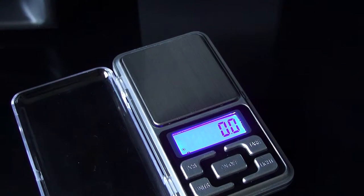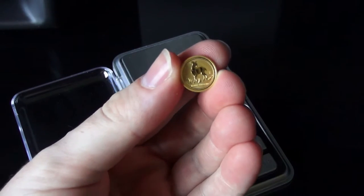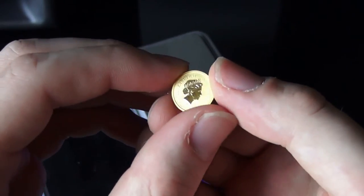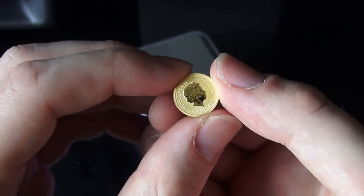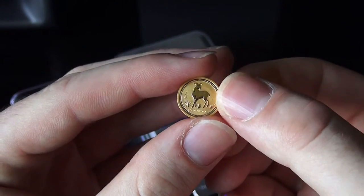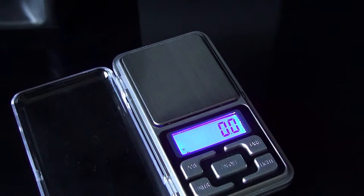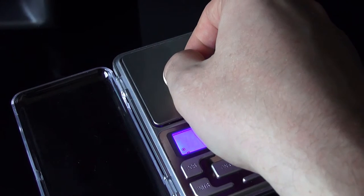What we have here is a 1/20th of an ounce Australian coin. It's 1/20th of an ounce, so technically if we do the troy ounce 31.10 divided by 20, we should get 1.55 grams. So let's go ahead and test the scale.